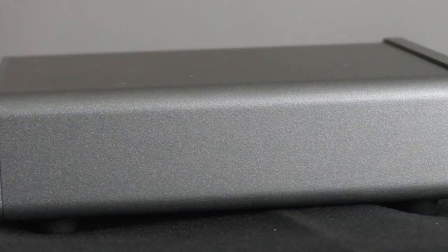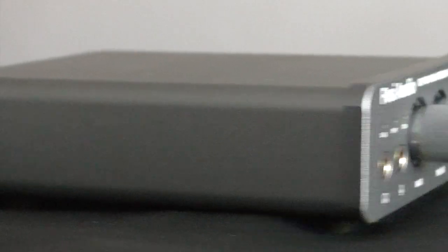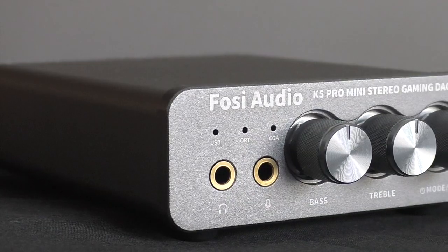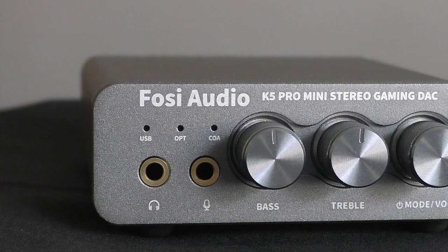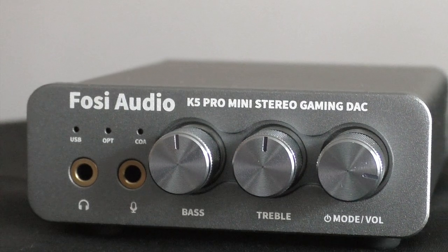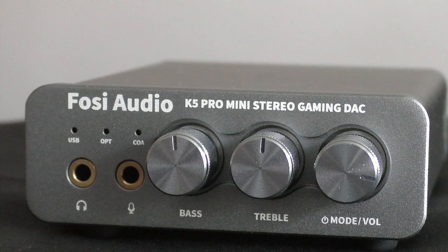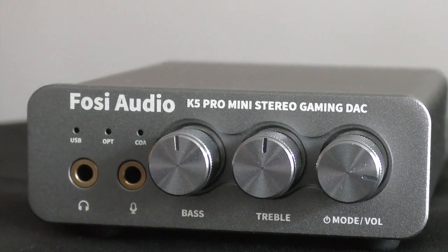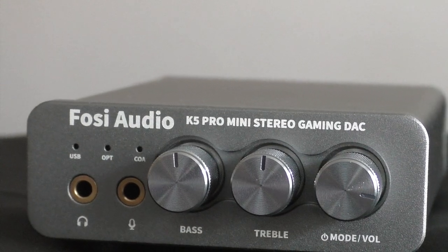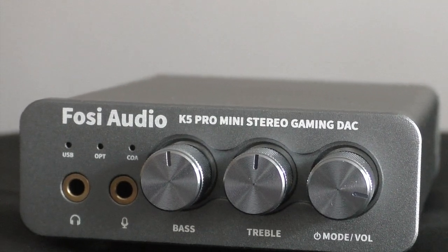The other interesting thing about this — what they call a mini stereo gaming DAC — is that it goes to 1000 milliwatts, i.e. one watt output at 16 ohms, or 500 milliwatts at 32 ohms. That's a pretty impressive output for something that retails as a USB DAC at $45.